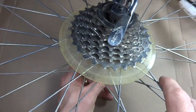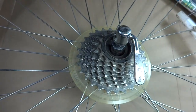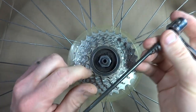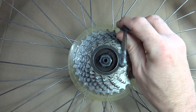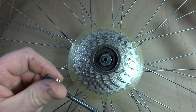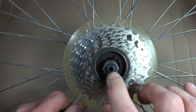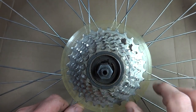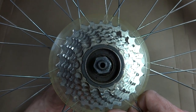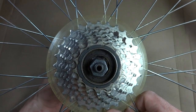First of all, when I went to remove the skewer, I noticed that the skewer was actually a little bit difficult to remove. I thought at first maybe the skewer is bent, but I looked at it and no, the skewer is straight. So then I started thinking maybe the axle is bent, so I held the wheel up to light and sighted down through the axle and I could see that it curved. You can see this part is off center — that's because the axle is bent. So I'm going to show you how to replace that bent axle.